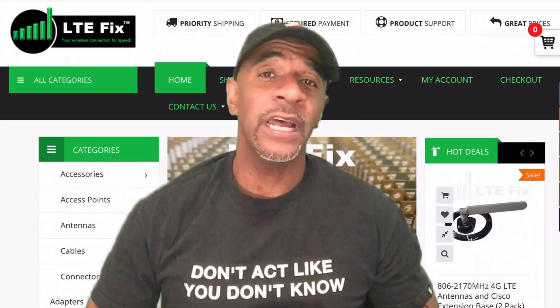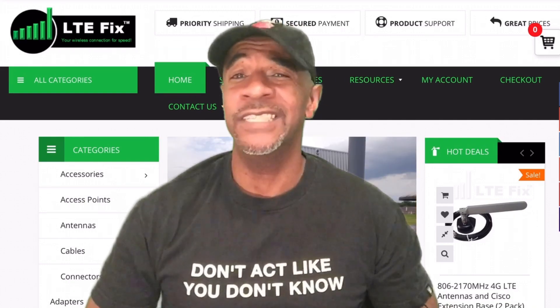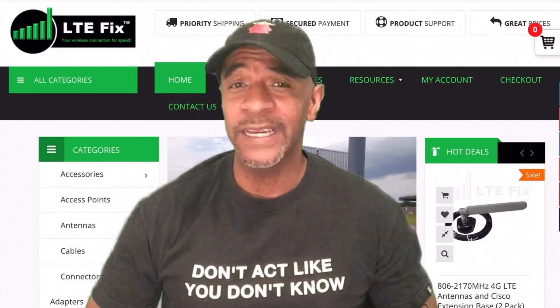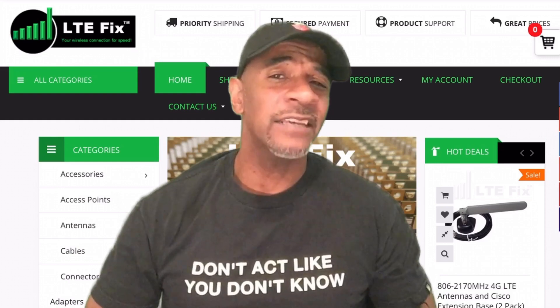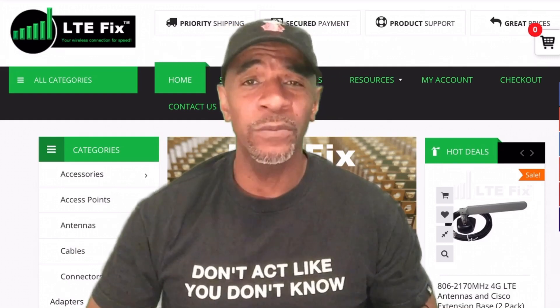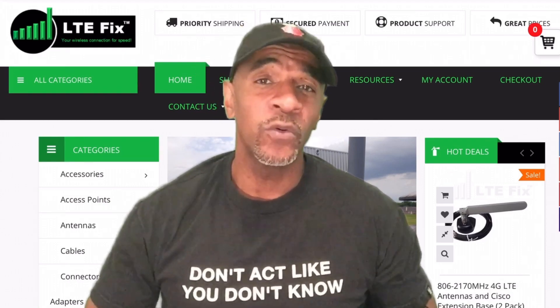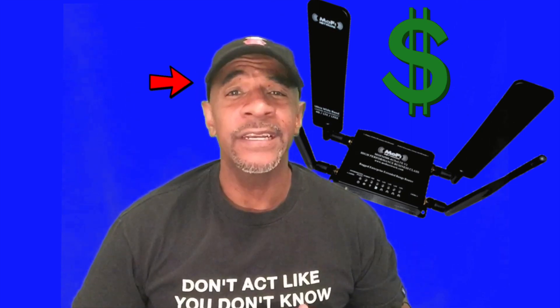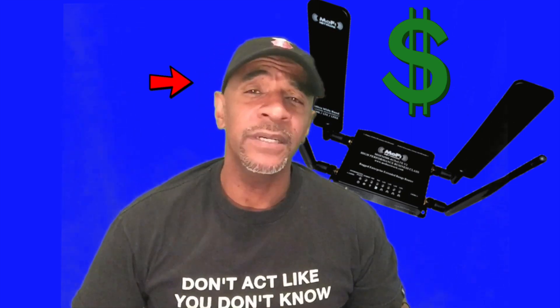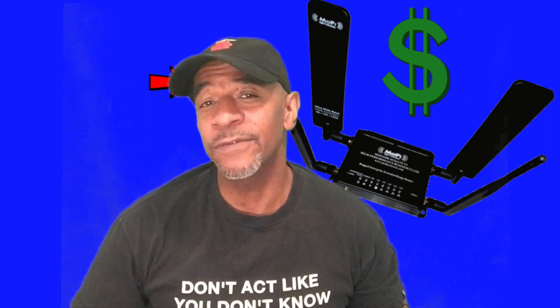Even as time went on and I learned more about LTE, I was still hesitant to get something from LTE Fix or use LTEhacks to put together my own device — I was worried about flashing firmware, putting pigtails on, whether or not I'd brick a modem. In short, I was scared to try something new, and that meant I'd spend more money to get a less powerful device just because it came in the box ready to go.